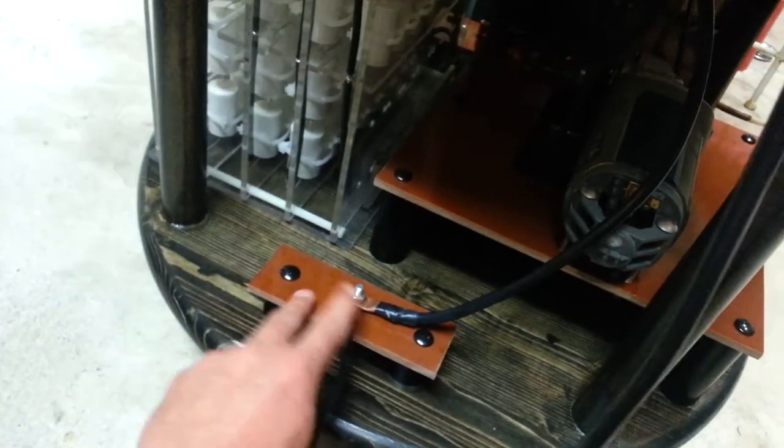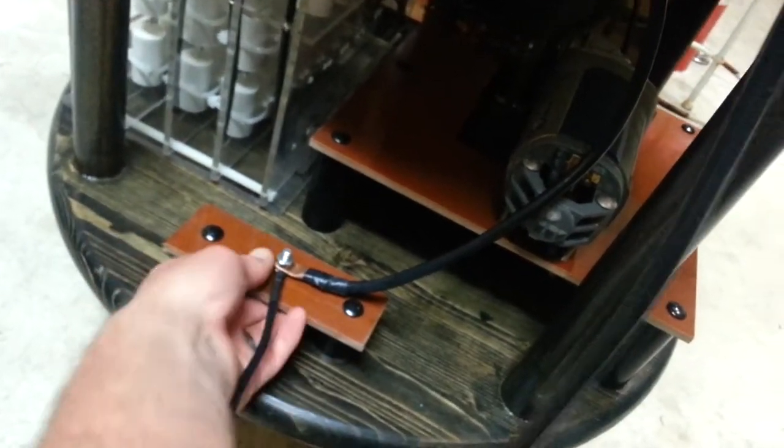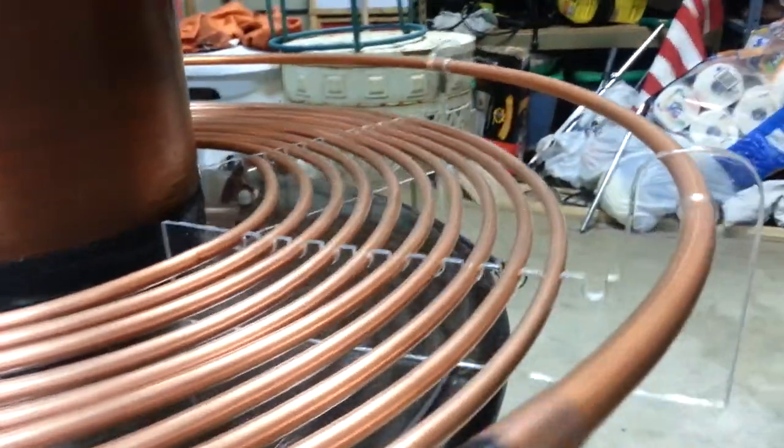Ground comes in here, all lifted, all on phenolic — same with the spark gap here. Strike rail — you got a look at that earlier — that is half inch tubing brought right down to the ground. I'm going to shorten that up here soon.